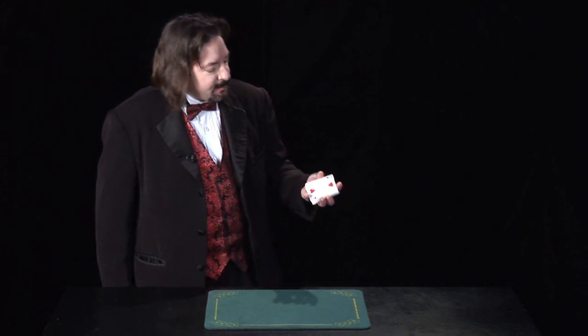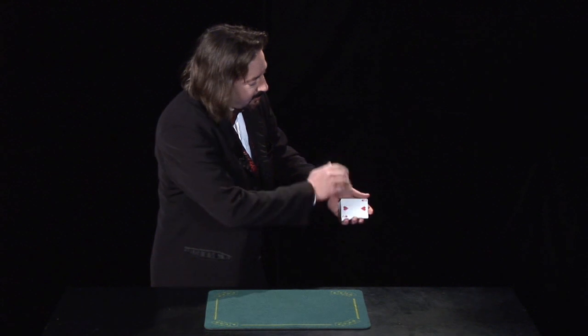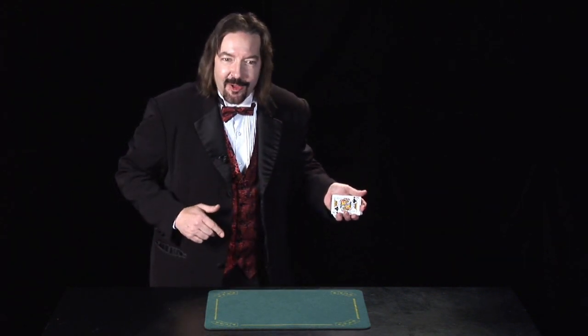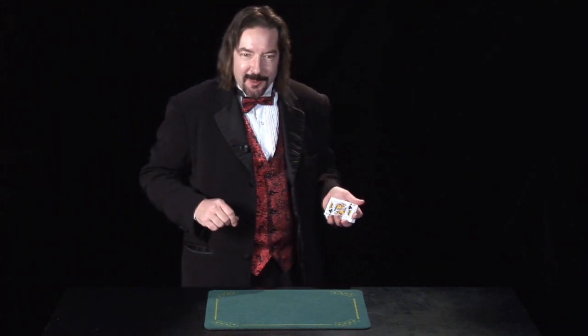For example, we have a deck of cards, a two of hearts on the bottom — watch this. The two of hearts: wiggle my fingers and the two of hearts changes into the king of clubs. Pretty good, isn't it? It's the best. I'm going to tell you how to do this trick.